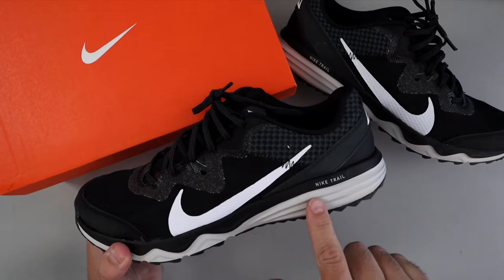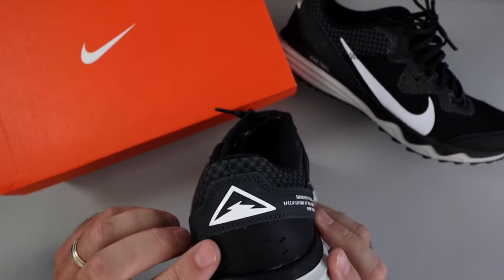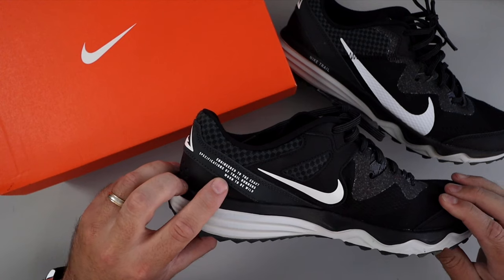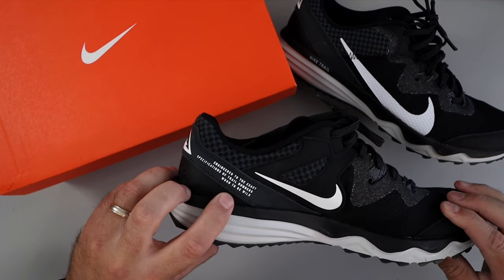On the side here you can see it says Nike Trail. On the back you've got a little mountain logo, and then on this side you've got a smaller Nike swoosh, and right here it says 'Engineered to the exact specification of trail runners, worn to be wild.' So that's what they look like.